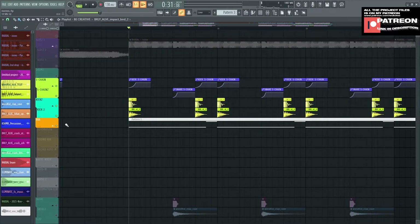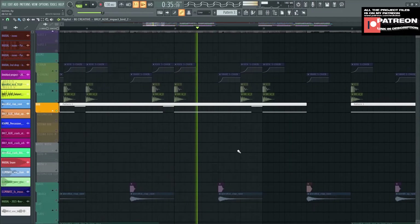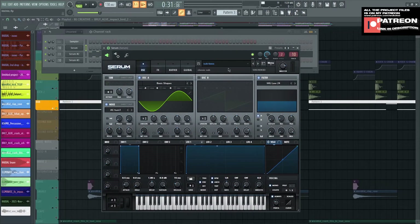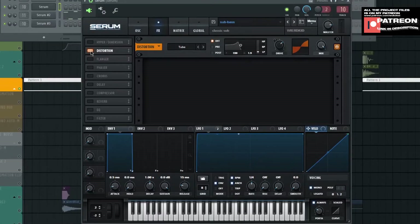Next, we move to the 808. This is what the 808 sounds like. I made it on Serum — this is the preset that I made on my own. I use this bass every day. On the effects, I turn on Distortion 2-stub and make the drive to 87% and mix to 100%. I just make the LFO shape look like this.